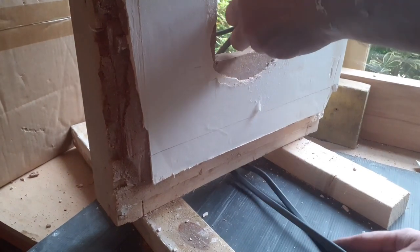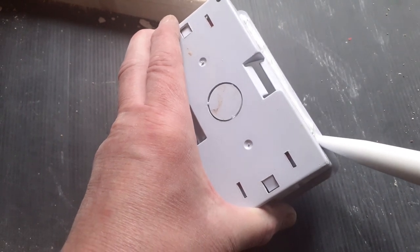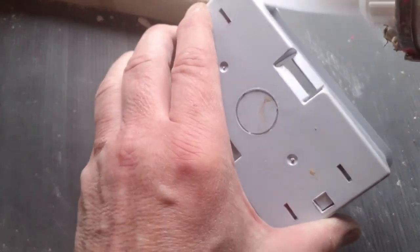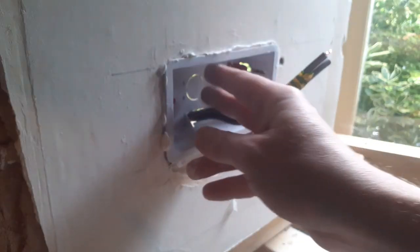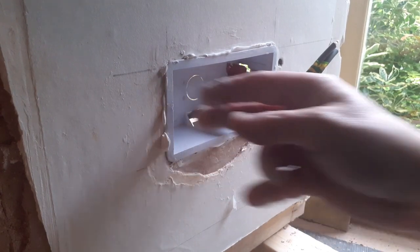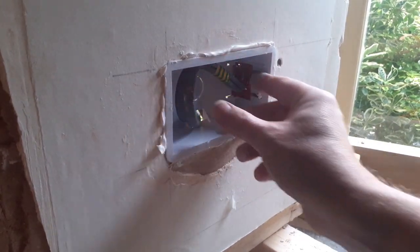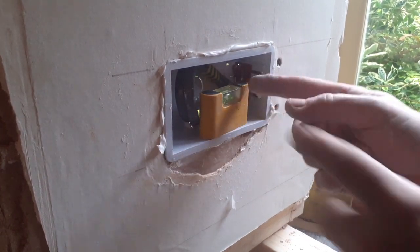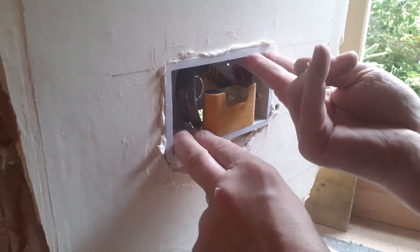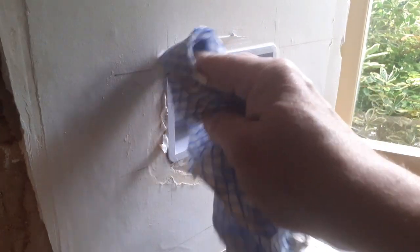So we pull the cable through, prepare the back box, and put a bead of grip fill around the lip of the box, then push that in place and pull the little lugs in, making sure it's nice and tight. Tuck the cable away into the box — that's quite an important step. If that cable gets knocked it will make that box wiggle, which is one of the reasons why we grip-fill it in. Make sure it's nice and tight to the wall so when we make our connections it's less likely to move and crack any plaster.